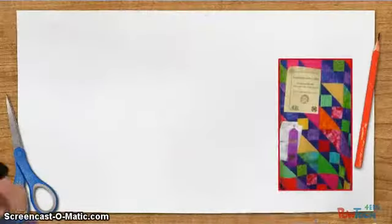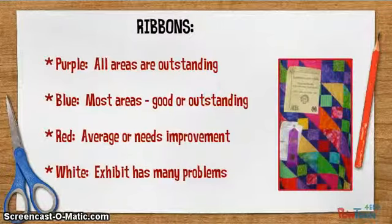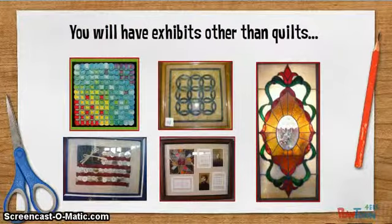Consider ribbon placement. A purple means all areas should be outstanding with no obvious flaws. Blue means generally acceptable, but maybe one or two areas that are not quite the very best. Red means average quality — it has several areas that are maybe less than perfect. And white means the exhibit has many problems: maybe it's not durable, not done correctly, or maybe it's not ready to be used. Most of the judging will be done on quilted items.